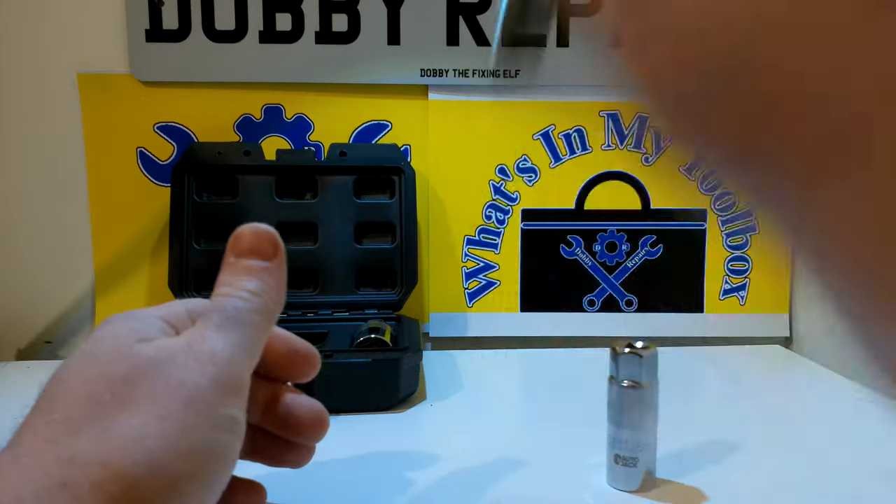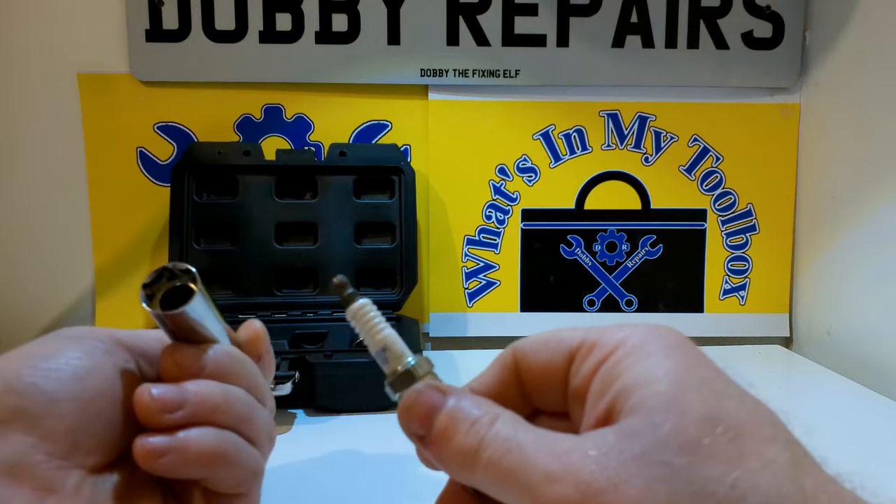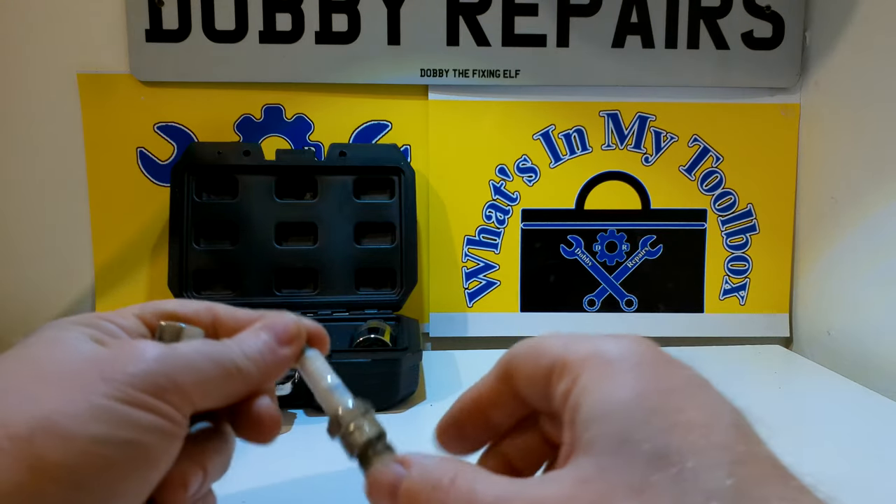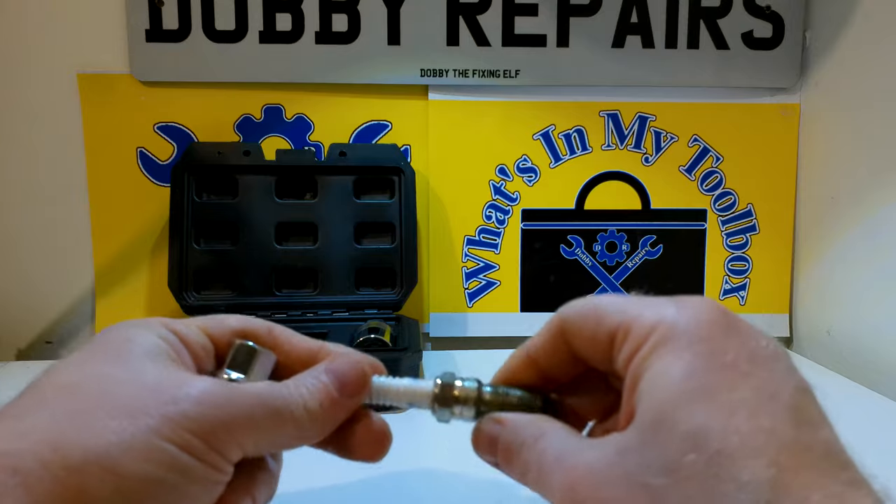They fit really well, they all hold really well, and the magnets are really good. I've put a bit of footage of me using a spark plug with these, just so you can see it — that's coming up in just a moment.